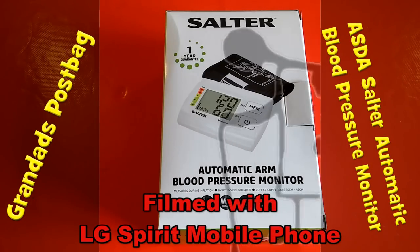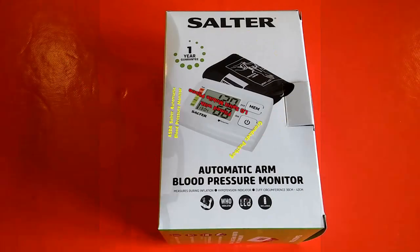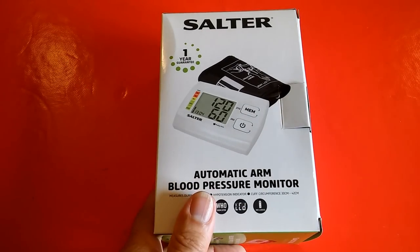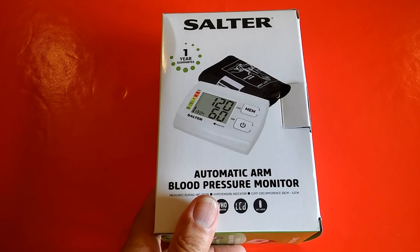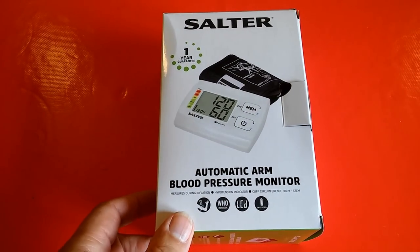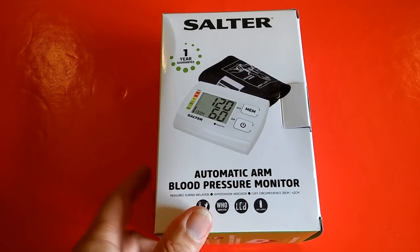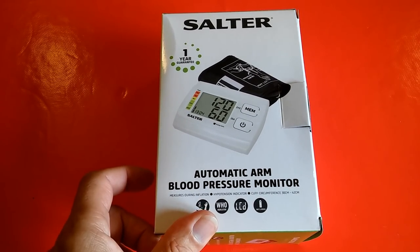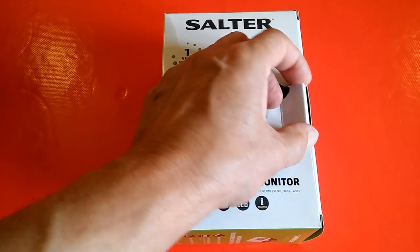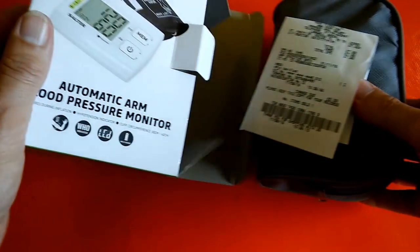Hi guys, got a new toy — something us old people need to do occasionally — an automatic arm blood pressure monitor. We've actually got one that goes on the wrist already, but doctors advised my wife we need to put one on the arm because they're more accurate. Just picked this up from Asda, £7.50.